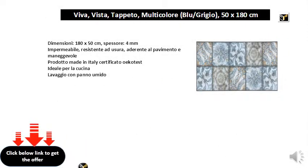Dimensions: 180 x 50 cm, thickness 4 mm, waterproof, wear resistant, adherent to the floor and easy to handle. Made in Italy. Ecos certified product, ideal for the kitchen, washing with a damp cloth.